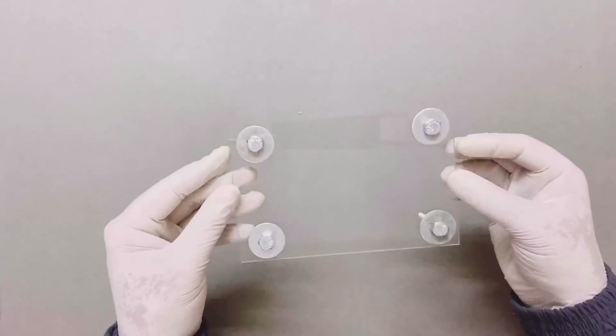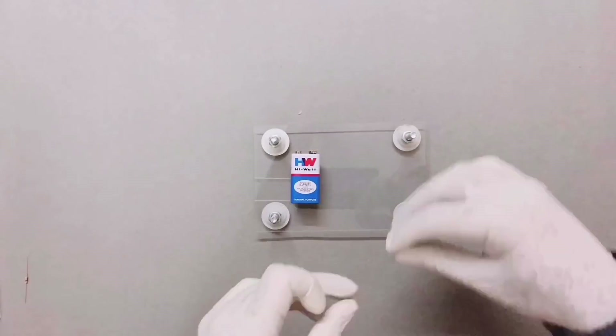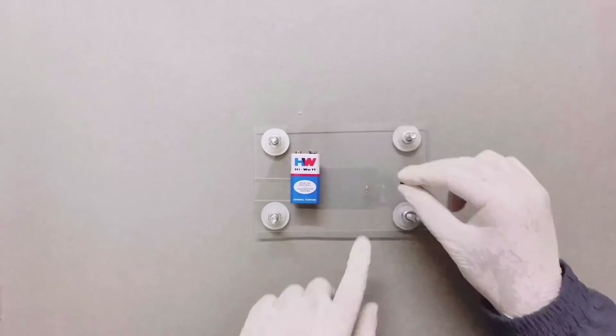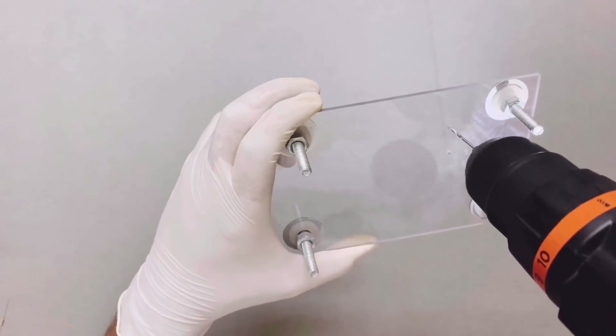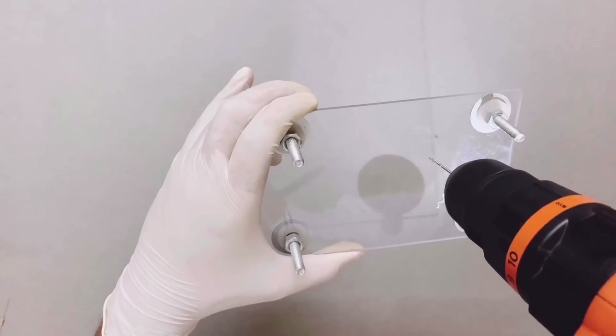Now our base is ready. In order to mark the component locations, we will position the battery, transistor, and resistor, mark their locations, and drill 2 holes of 1 mm each so that we can pass the transistor through one hole and the resistor through the other.